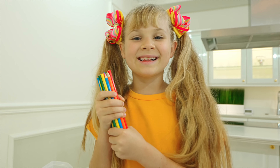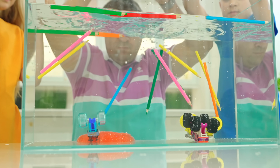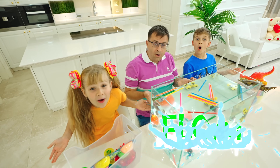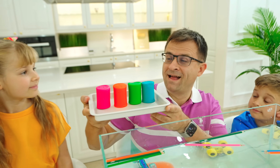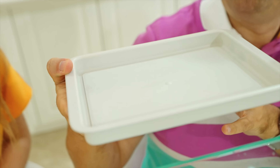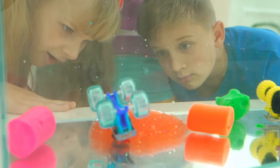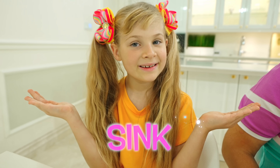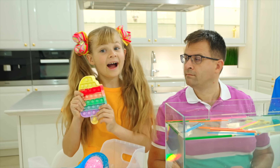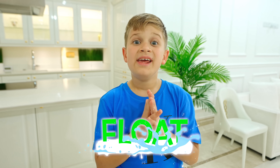Color pencils — does it sink? No! Float! Let's try! Yay! Float! How about this? It will sink or float? Sink! Float! Let's try! Yay! Float! Roma, you were right! Puppet — I think it sinks or floats! Let's check! Come on! Yay! It floats!